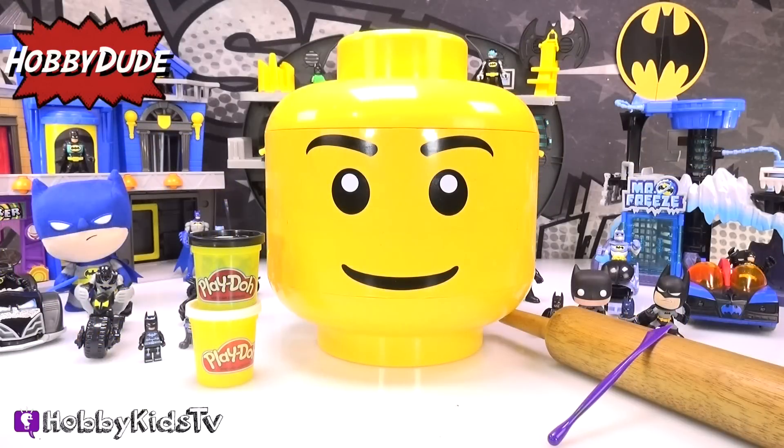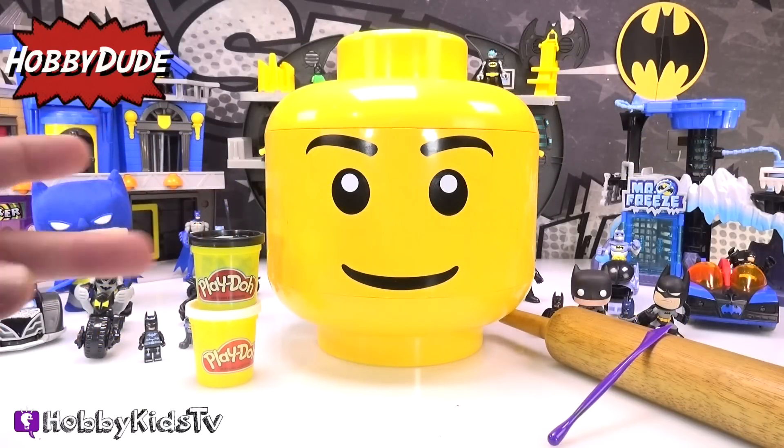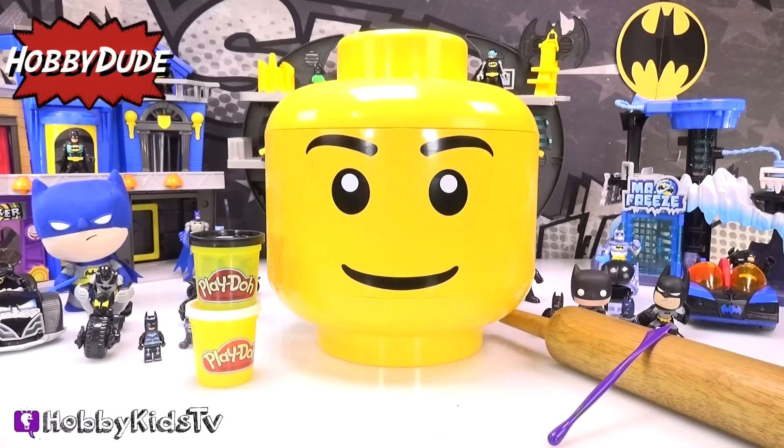In order to turn Mr. Lego Head into the Dark Knight Batman, we're going to need two colors: black Play-Doh, white Play-Doh, our rolling pin, and our Play-Doh carving tool.